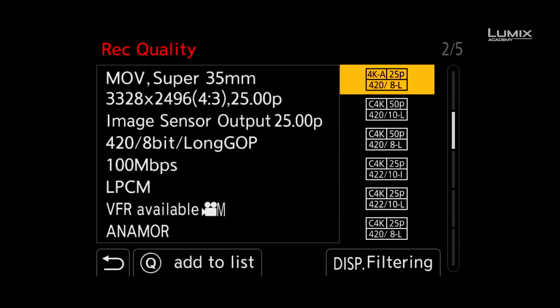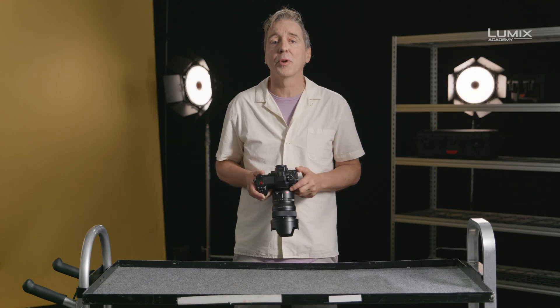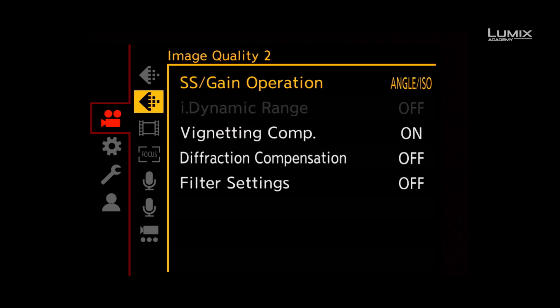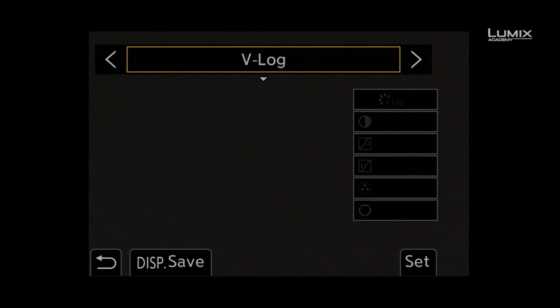Select a format such as Cinema 4K, 422 10-bit all-intra. Once in this compatible recording format, navigate to the Photo Style menu under the Image Quality sub-menu and select the Like to 100 Picture Profile.